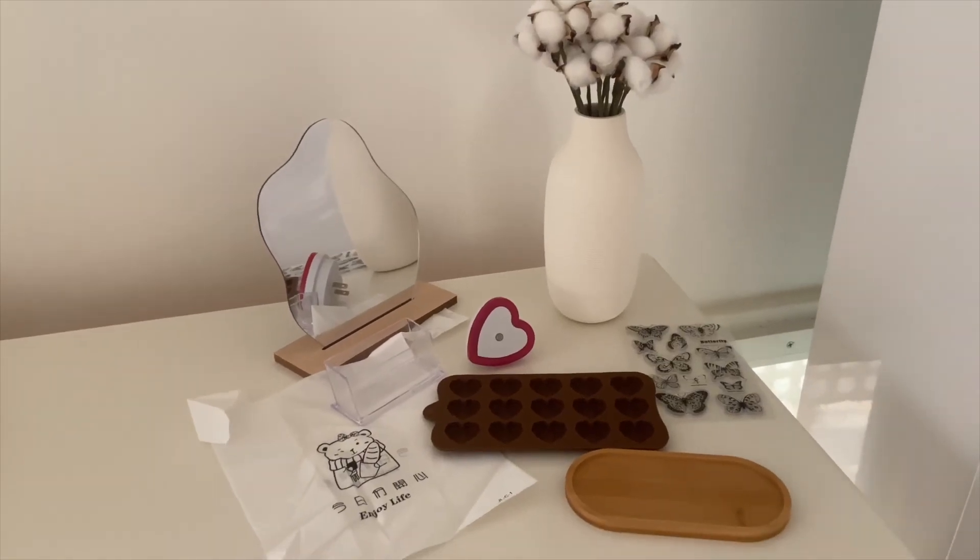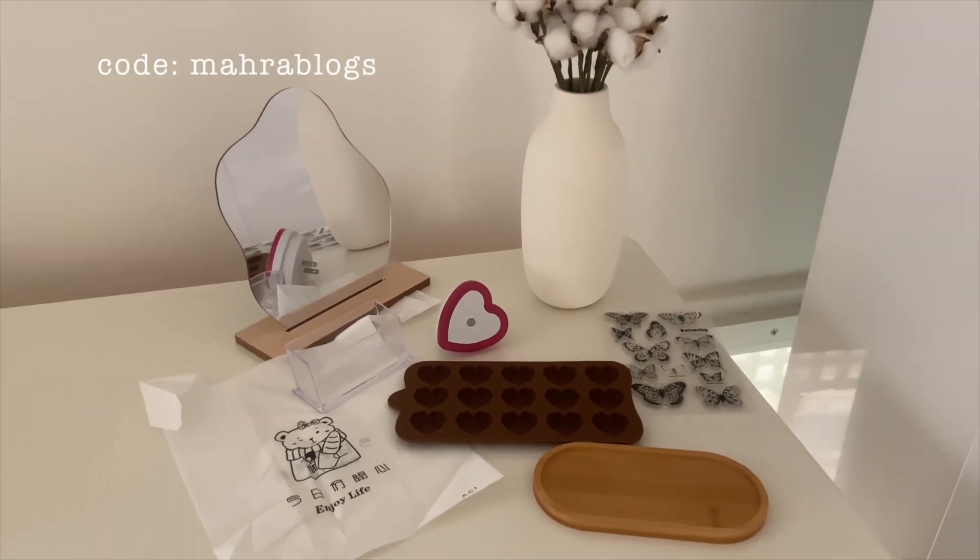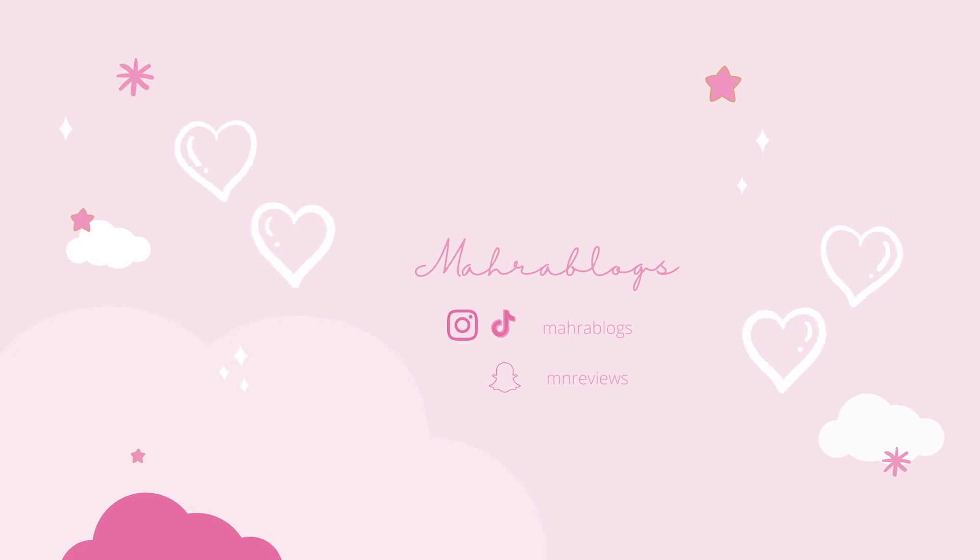You can see the color of all these bags. I'll show you the color card. They come in different colors. This is quite beautiful. It is very nice.